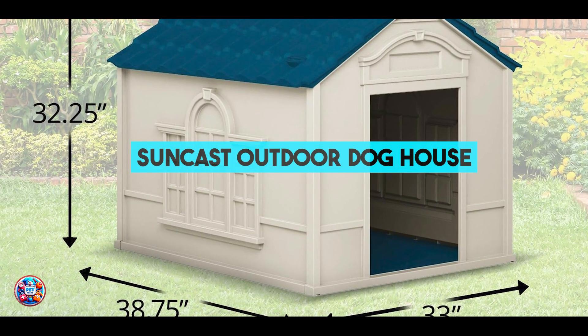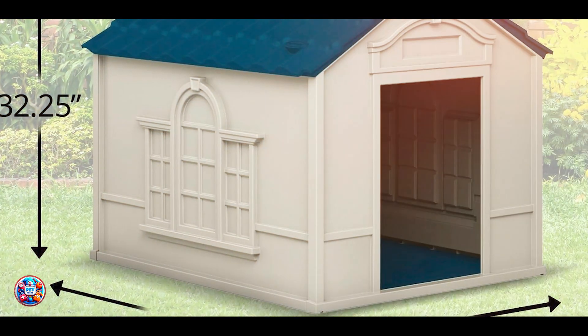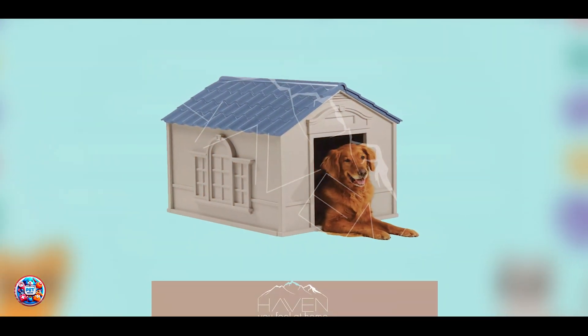Kicking off our list at number 1 is the Suncast Outdoor Dog House, a popular choice for its sturdy construction and ease of assembly.